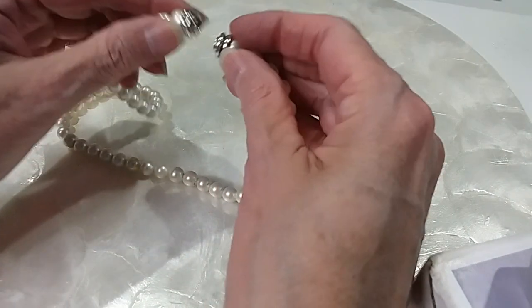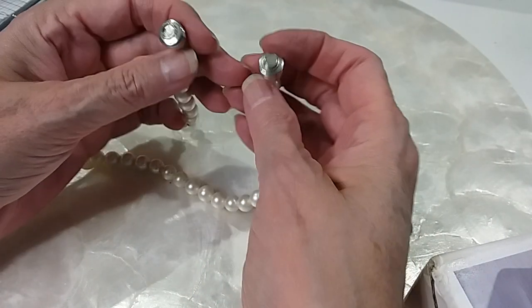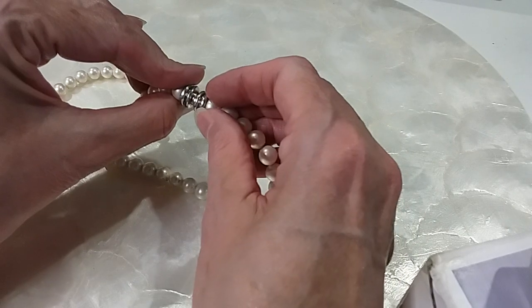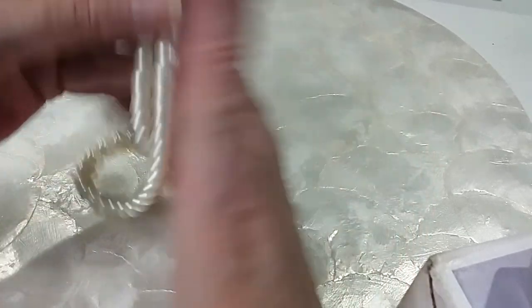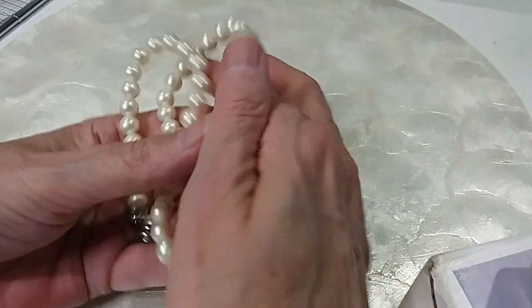This is a Judith Ripka necklace, but it needs the pendants. The pendant attaches with these magnets and can't go together like that. I've got her jewelry upstairs and I probably have something to go with this, so I'm going to keep it.